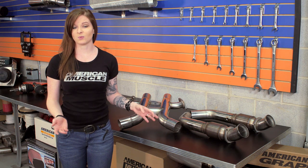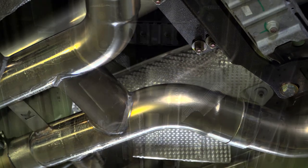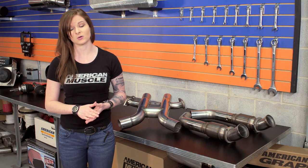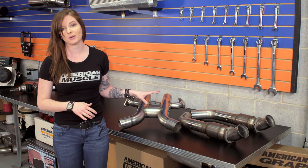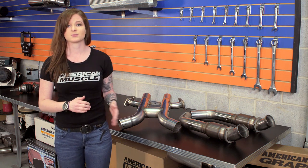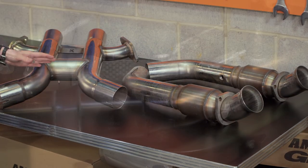Now that we have the numbers out of the way, we can look more at the mid-pipe itself. We're looking at a three-inch to two-and-three-quarter-inch step down here to work with the Cooks headers, and the H-pipe is mandrel-bent 304 stainless steel. This is a catted H-pipe, and normally an H-pipe is going to give more of a deeper sound as opposed to the raspier note of an X-pipe. But we are talking about a Boss here, and this mid-pipe does retain the side exhaust, so you'll still have that distinctive quad exhaust out back. The side pipes are unbaffled, and the H-crossover does create a deep note. The cats are high-flow race cats, so they're going to flow more than the factory cats.